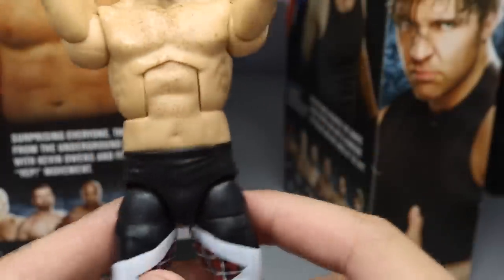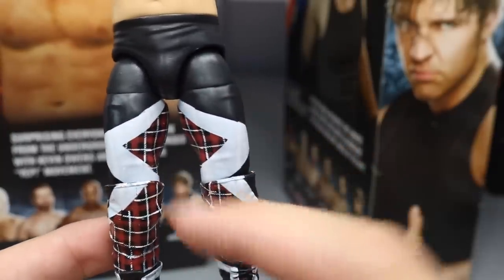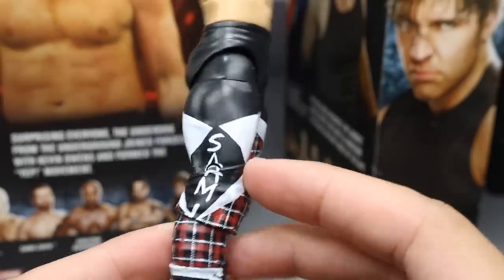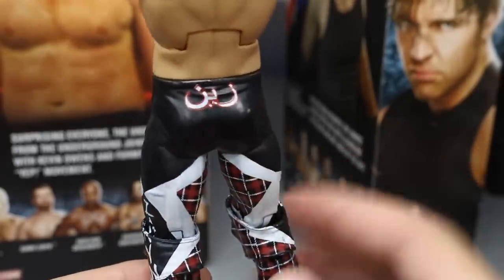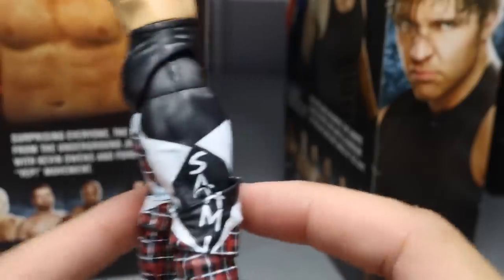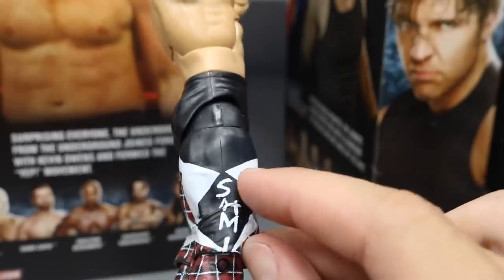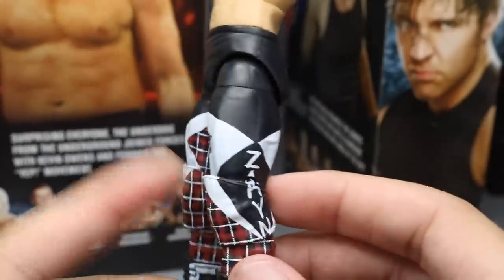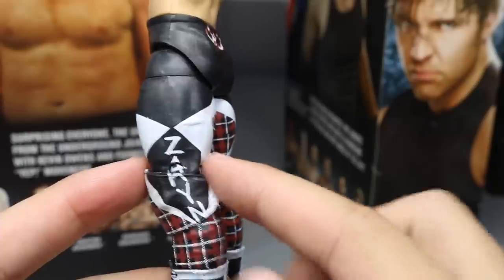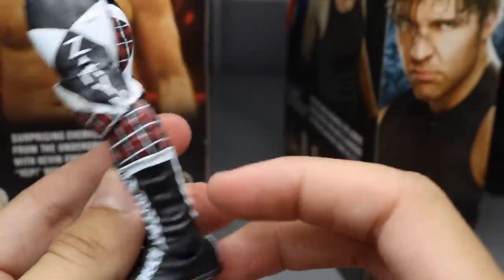Hopefully there's a figure we can switch arms with — maybe Dean Ambrose arms or something. Going down into the tights — I love these tights. You got the black with the S and Z, the plaid color going through, all the nice colors. On the side you get Sami and on the other side Zayn. On the back you get his Arabic writing and then the SZ again with that pattern. The only issue is if you slide down the knee pads, the design does not continue underneath. I don't think Sami Zayn wears knee pads, so if you take them off you won't get the continued design — but we shouldn't have to paint it ourselves. Going down to the boots, regular Sami Zayn slash Marty Skrull style boots — they always come through in the clutch.